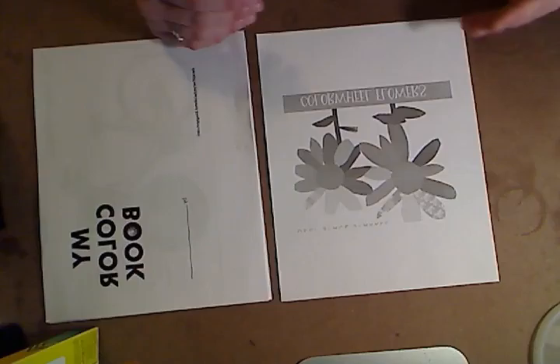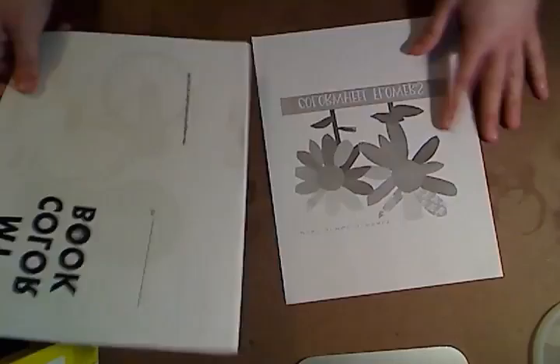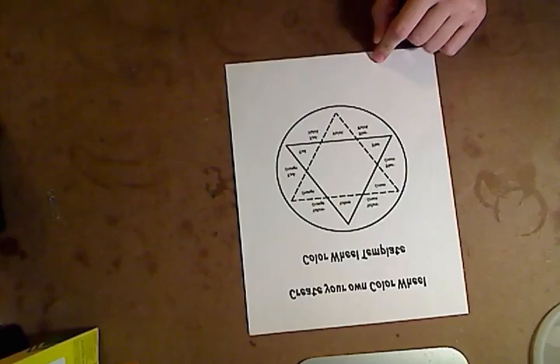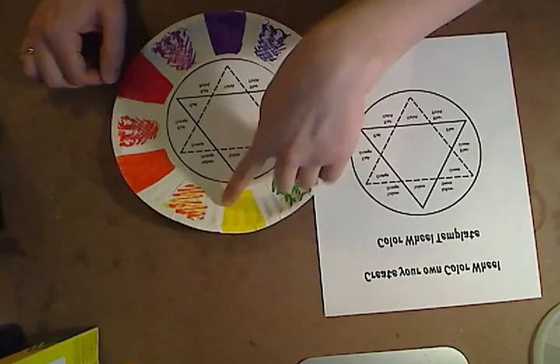Then the younger kiddos, when they're done with their color book, can create what are called color wheel flowers. It's really super simple — just construction paper, you cut out a circle, and then have them paint different colored leaves and create a color wheel as a flower. The instructions are in the PDF; it's really easy and I didn't think it needed a video explanation. So for the adventurers: color book and color wheel flowers.